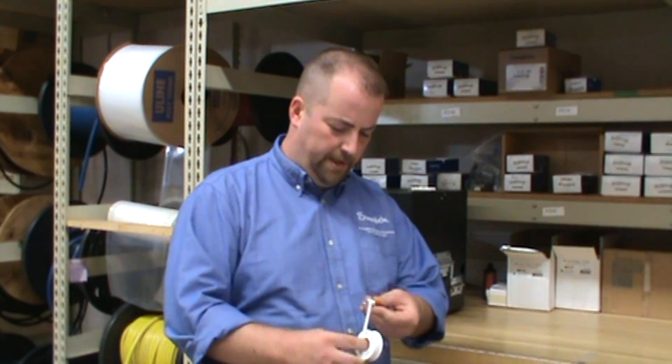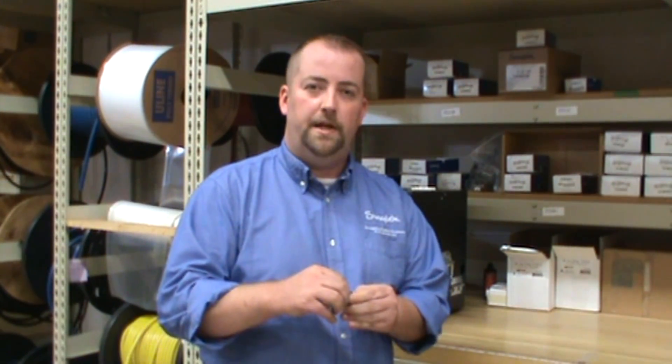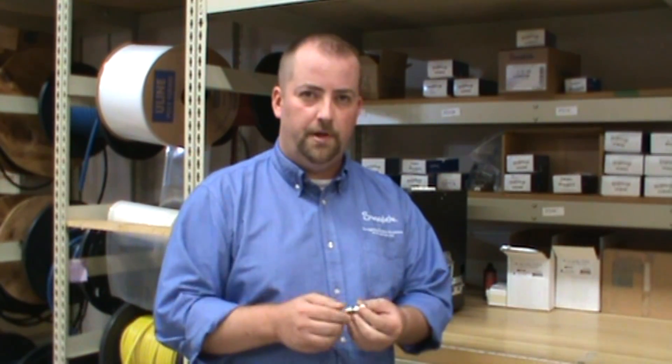When your fitters and technicians wrap your fittings by hand, it requires costly labor and it can be imprecise. Frayed edges at the end of the tape can get into your system and possibly cause damage.